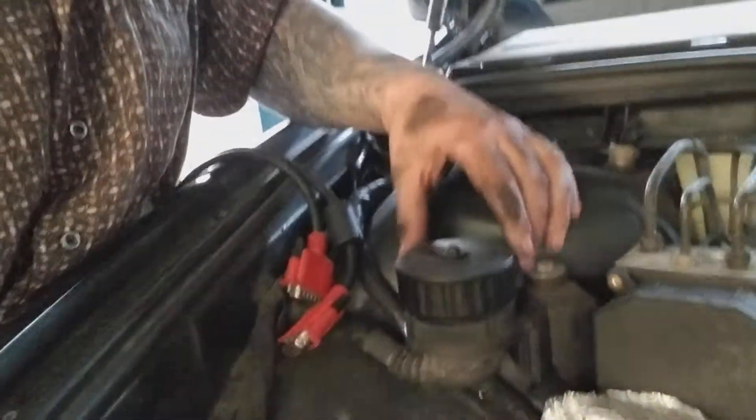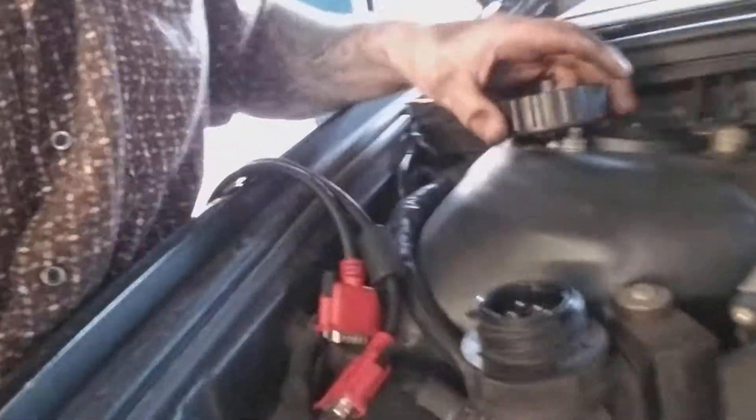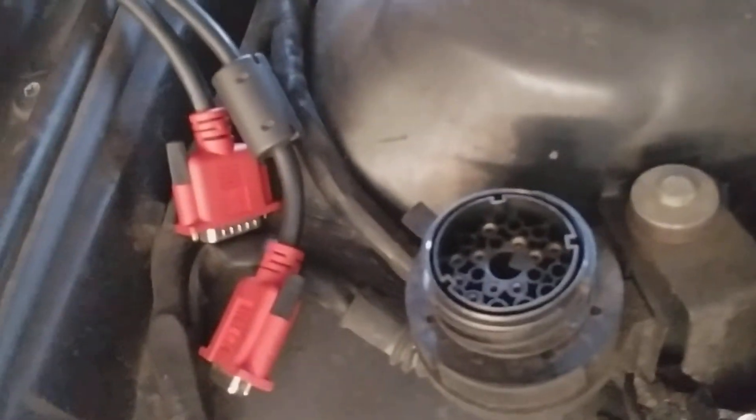OBD2 is inside the vehicle under the dash, and apparently it doesn't reset all the codes. Here's the cover you need to open — and that's the ground connector.